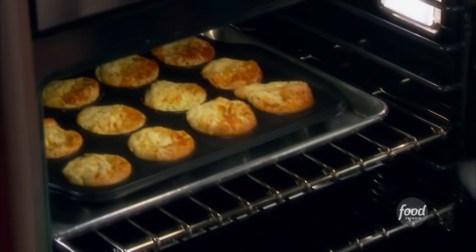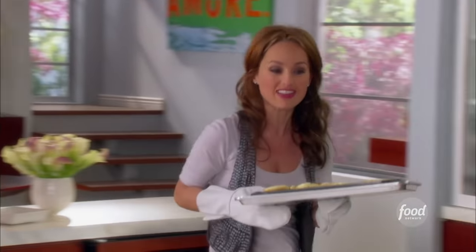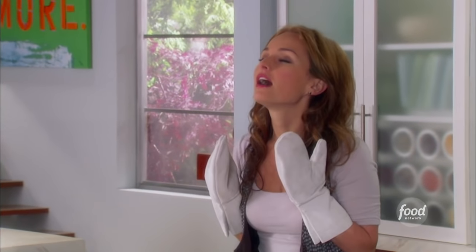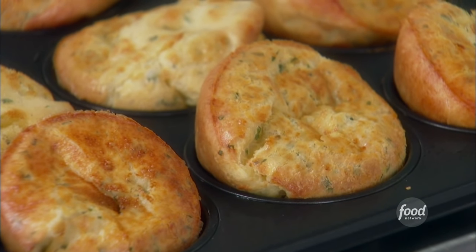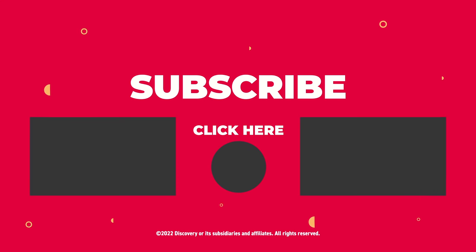Let's take a look at our popovers because I can smell the cheese. These smell incredible — it's all that cheese and the garlic. I can't wait to sink my teeth into these. These are awesome. Popovers will fluff up, and then once you take them out of the oven, they sort of deflate a little bit. So don't worry, that does happen. But they're still going to taste and look fantastic.